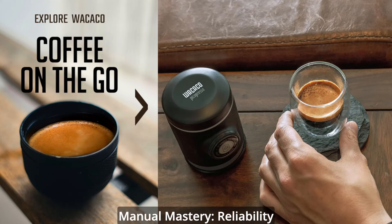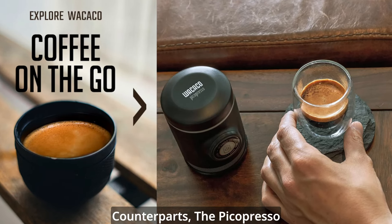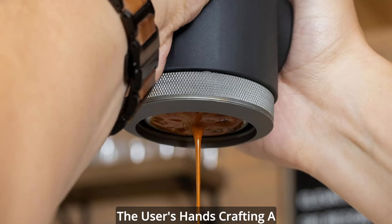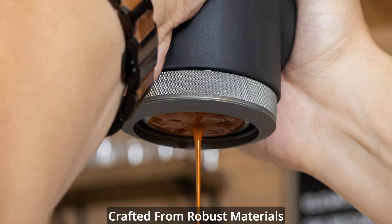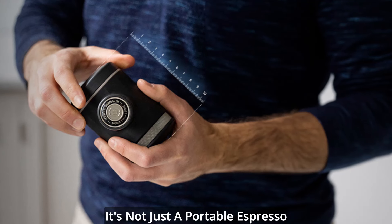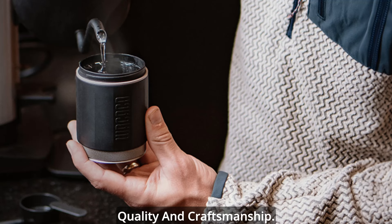Manual mastery, reliability redefined. Unlike its electric counterparts, the Picopresso operates solely through manual power — no batteries, no cords — it's just the user's hands crafting a personalized coffee experience. Crafted from robust materials and metals, the Picopresso exudes durability and reliability. It's not just a portable espresso machine; it's a statement of quality and craftsmanship.